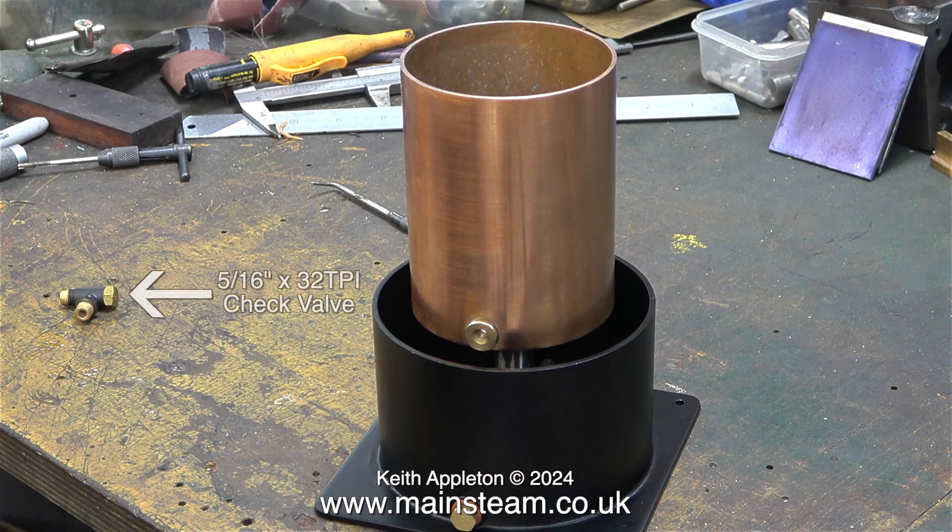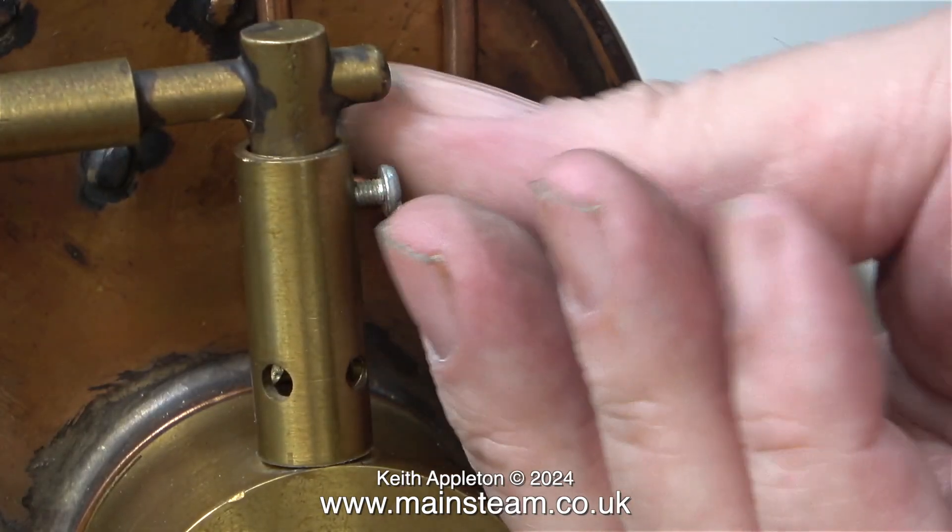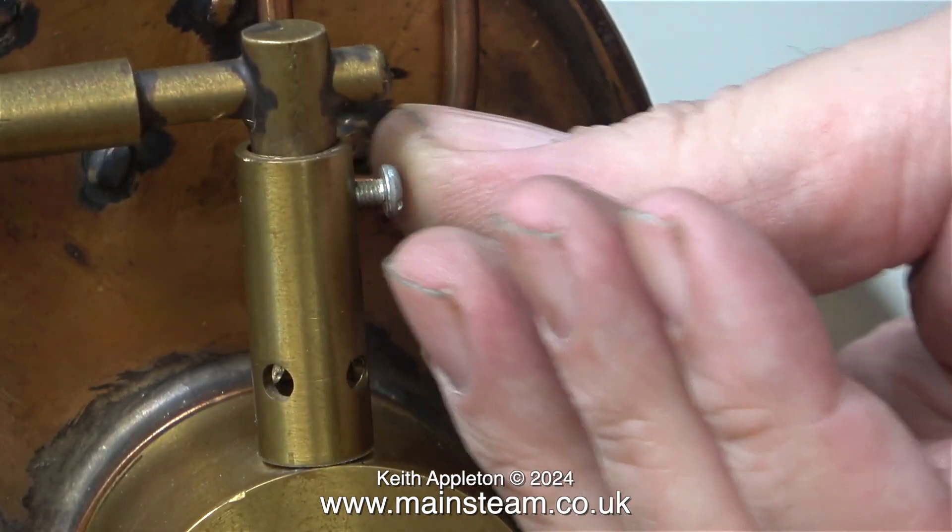I need to fit an extra check valve between the hand pump and the boiler, and here it is on the bench. It's a 5/16 by 32 threads per inch check valve. The original check valve on the boiler was far too small, at least for a hand pump. It will be okay for a number two injector which uses 5/30 second pipe, but not so good for fast delivery of water from the hand pump.